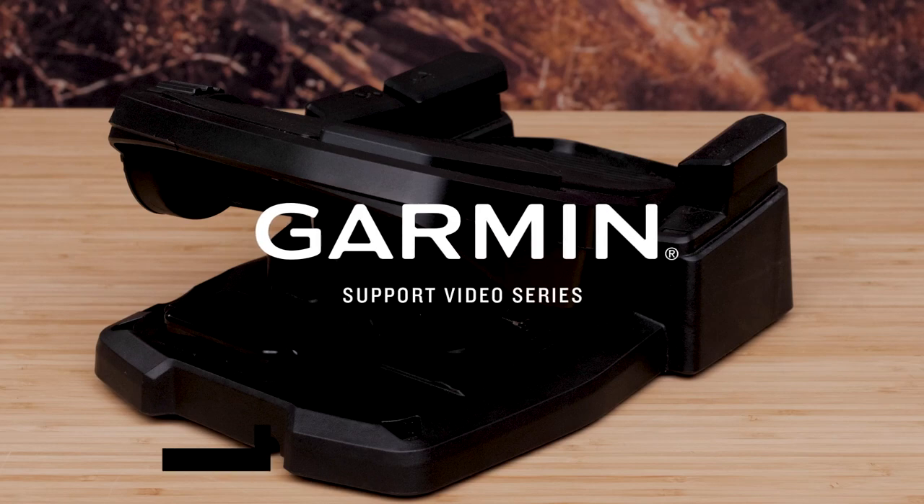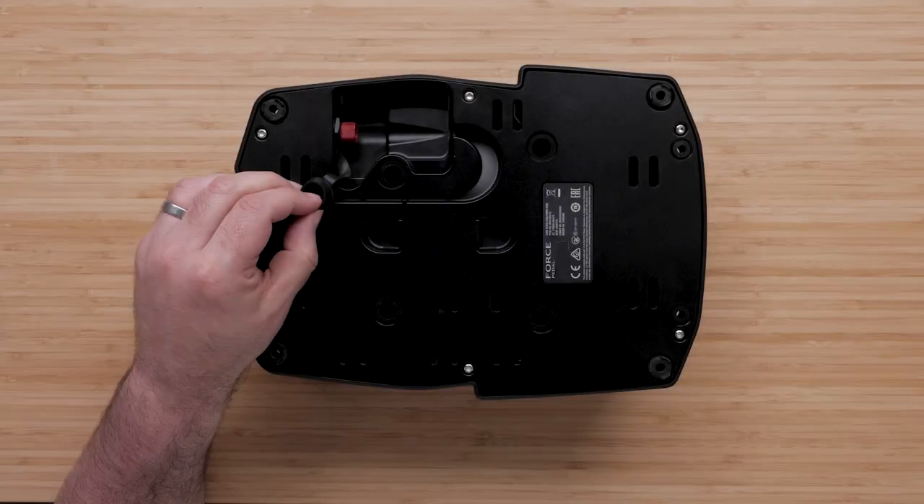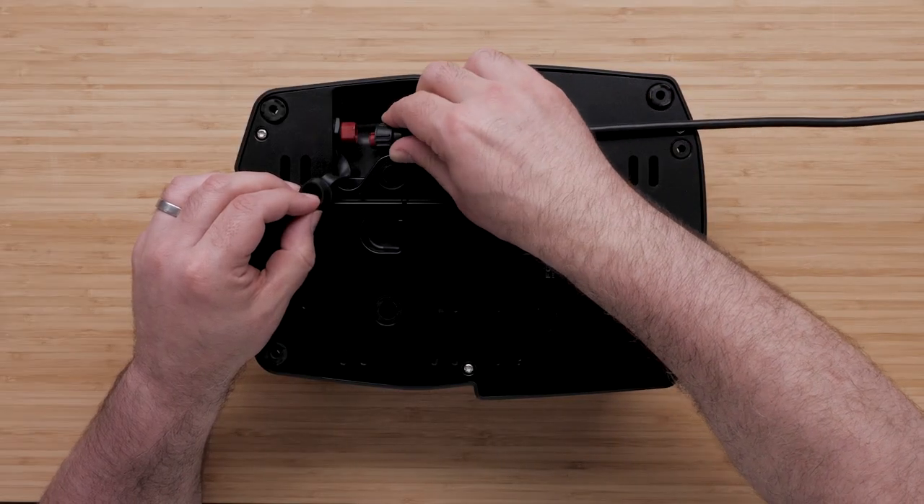Today we're going to show you how to connect the wireless foot pedal to the Force Creel trolling motor. The foot pedal can be powered by connecting the power cable to the boat battery.